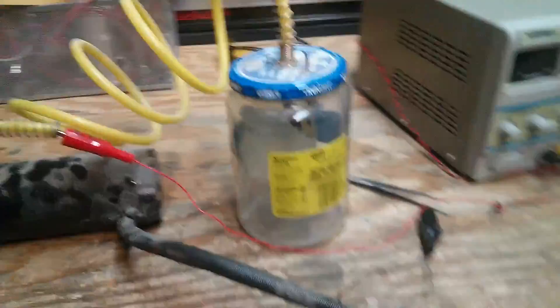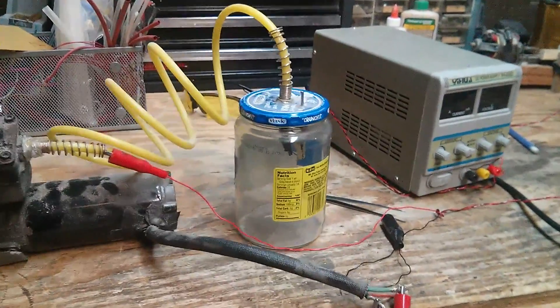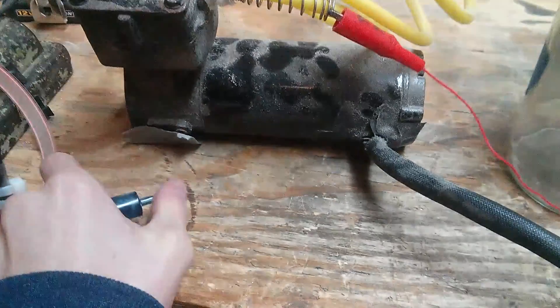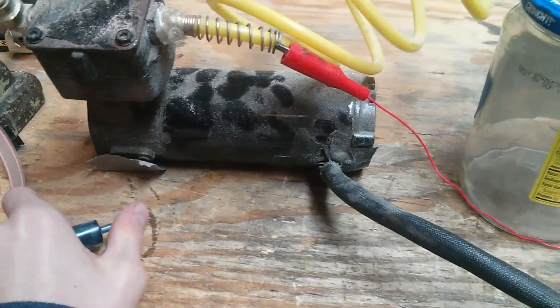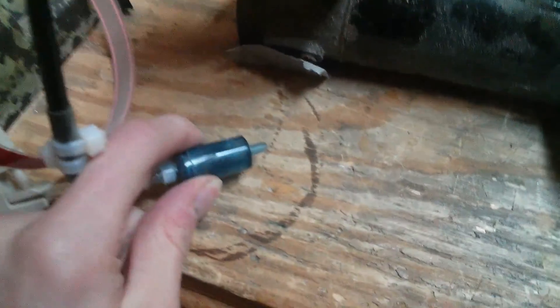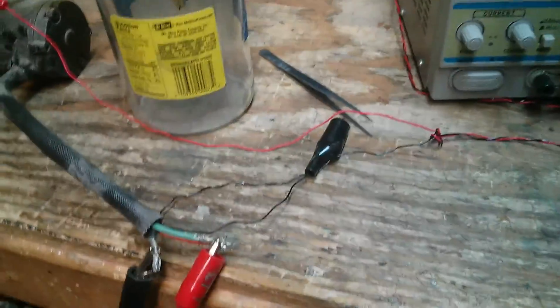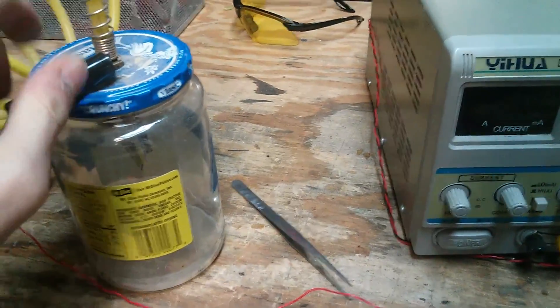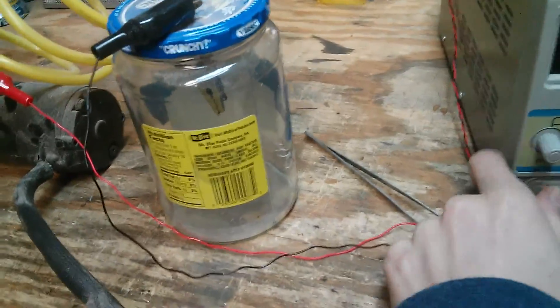So we have another piece in there, and let's turn the vacuum on. Give it a minute to suck all the air out. Make sure I have the fluid valve in the right direction. Attach power and then see what happens.